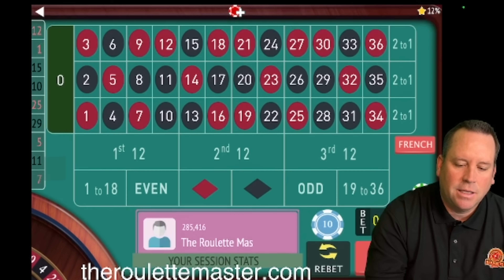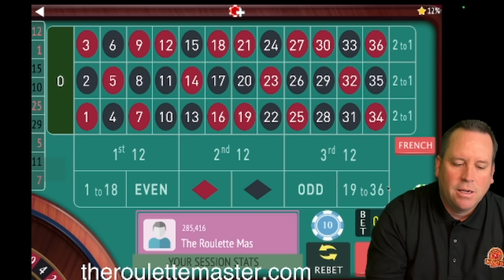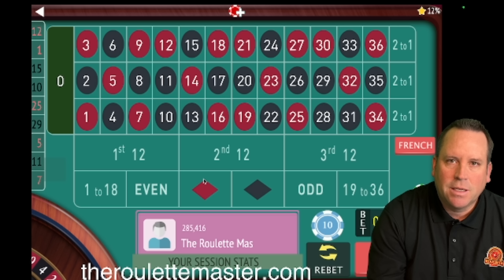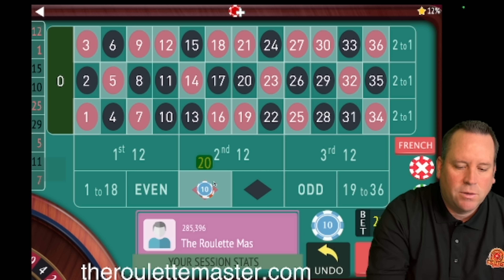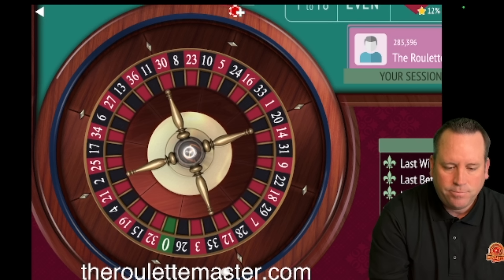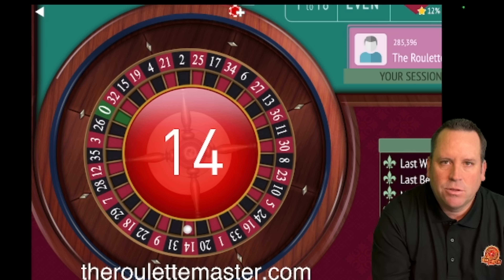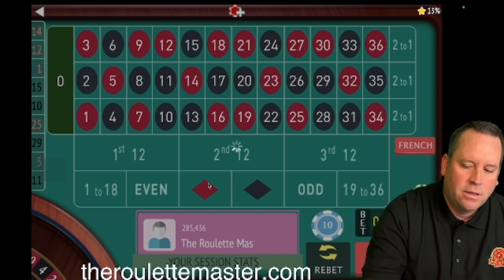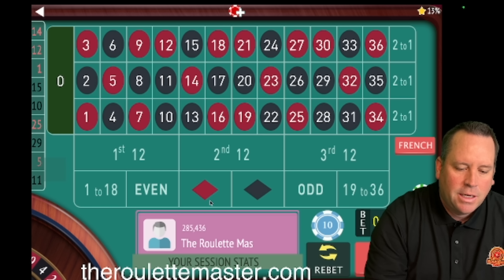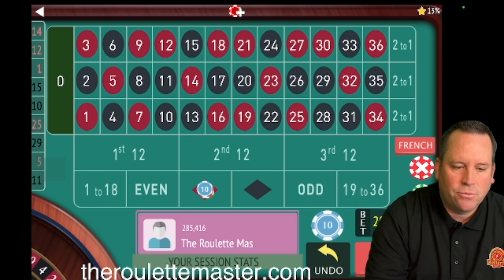If you kept following it the exact same way, the next bet would stay at $80. But we're not going to do that because we're at an all-time high. So we remember where we were — in this case $80 — and start again with $20 on red. He says that modification really changed things for him. He started out using it the way it was originally shown, then made this modification and it really, really changed things.